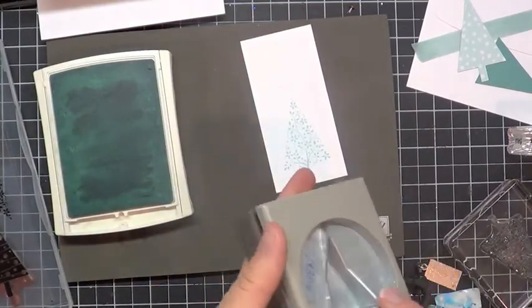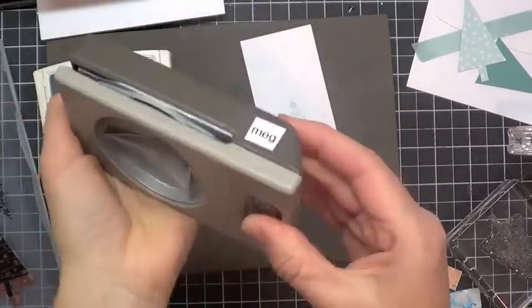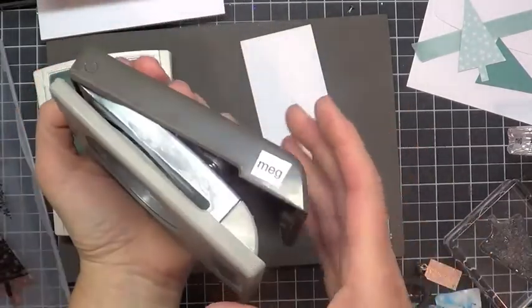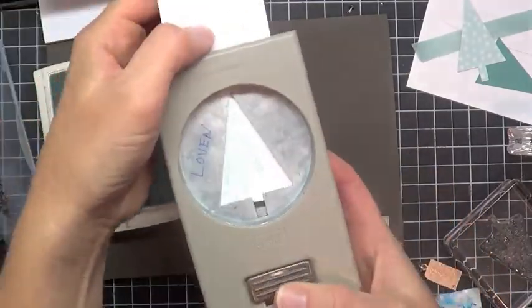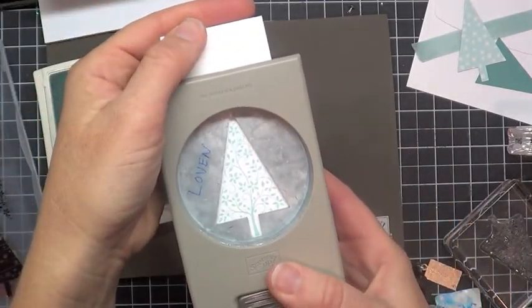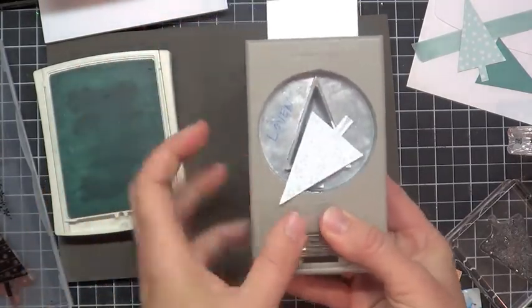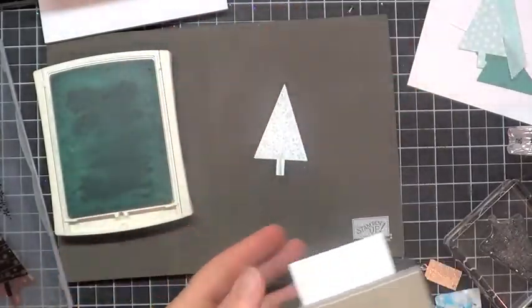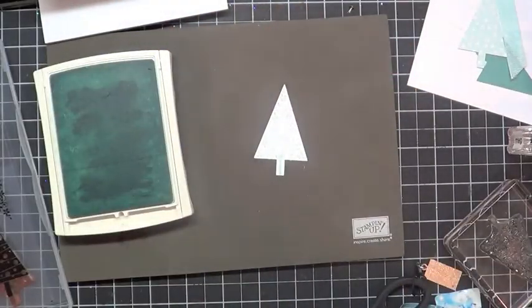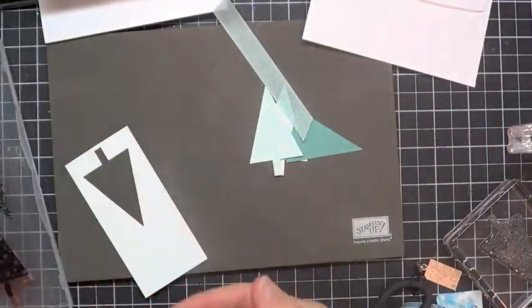As you're probably aware, with Stampin' Up! punches they're meant to be used upside down. Undo the little latch there so that the punch opens, and then my card stock is going to go in right here. Because I'm using my punch upside down, I can move that around so that I get it lined up exactly where I want it, and then pinch it to punch out my tree. Now I have a set of trees here and some scrap paper left over.